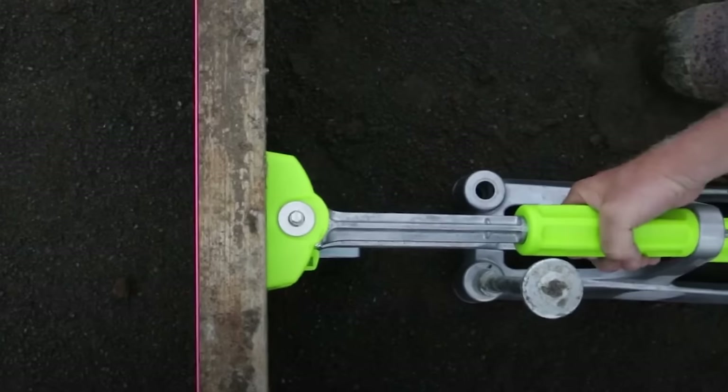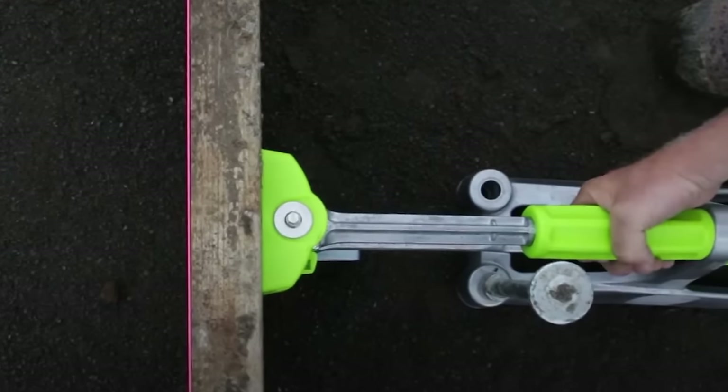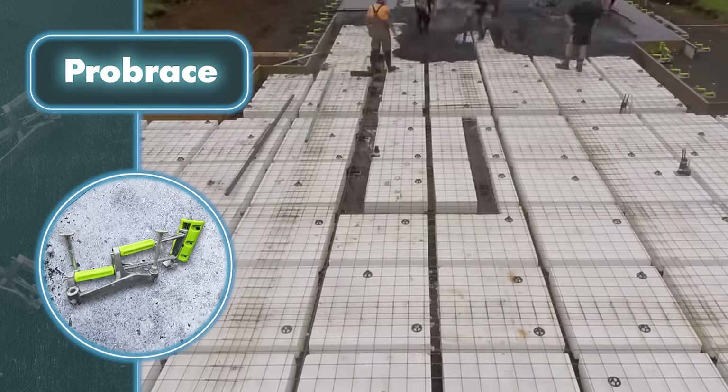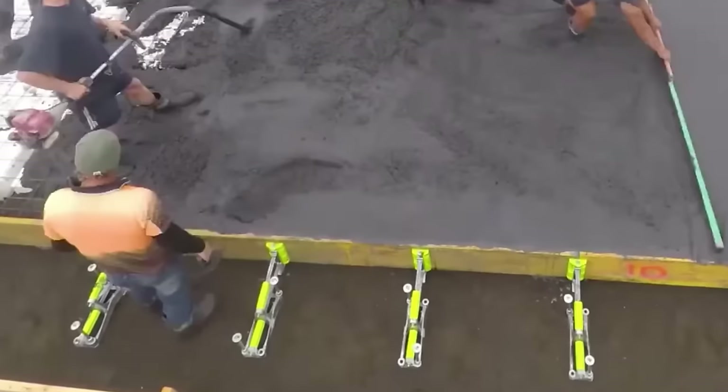You can also adjust the brace's height with a screw at the top. When your concrete is cured and the formwork is removed, simply unscrew the metal pins and remove the system. With its effortless setup, Pro Brace cuts installation time in half. It's also more precise than other methods of securing formwork, and it lowers the chances of workers stumbling over stakes and getting hurt.